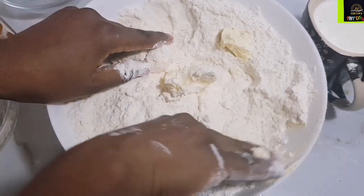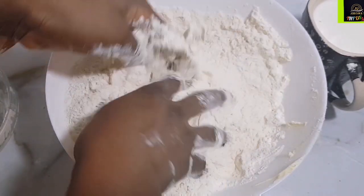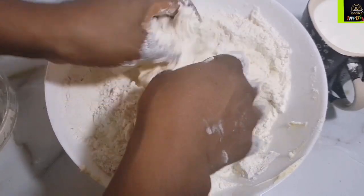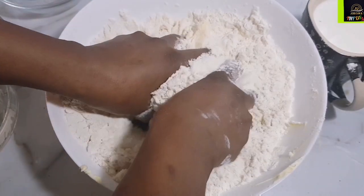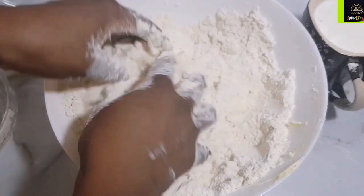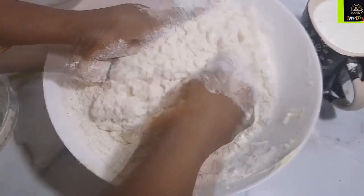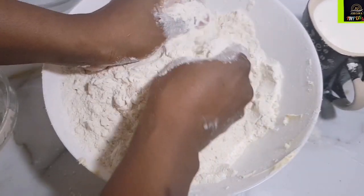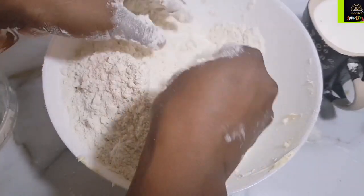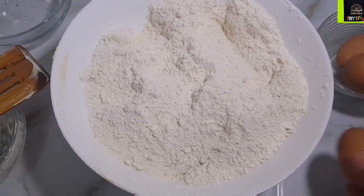Butter works better than margarine, but margarine will still be delicious. You want to work in your butter — I know you'll be tempted to add more, but trust me, a little goes a long way. This recipe calls for very few ingredients but it is so, so good. Work in your butter to give you this breadcrumb-like consistency.